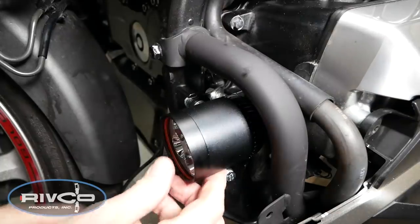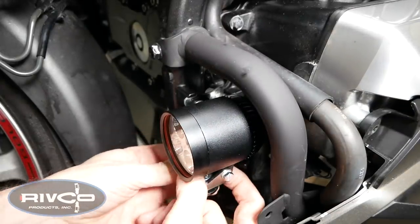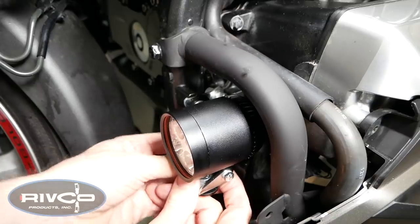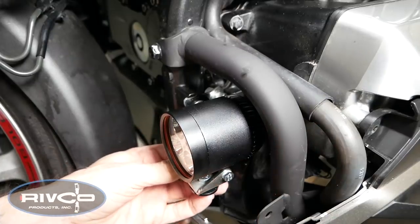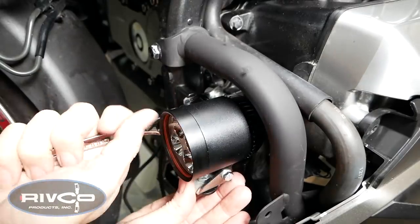Now we can install the left side driving light in the same manner as we did on the right side. Just remove the 12mm bolt, put the bracket over the horn bracket, make sure the horn is not touching anything, and tighten it up.